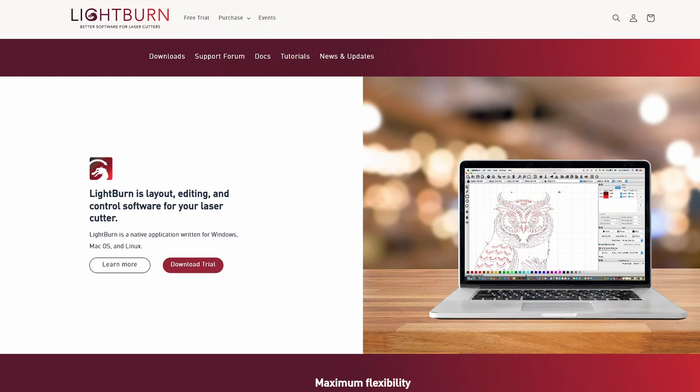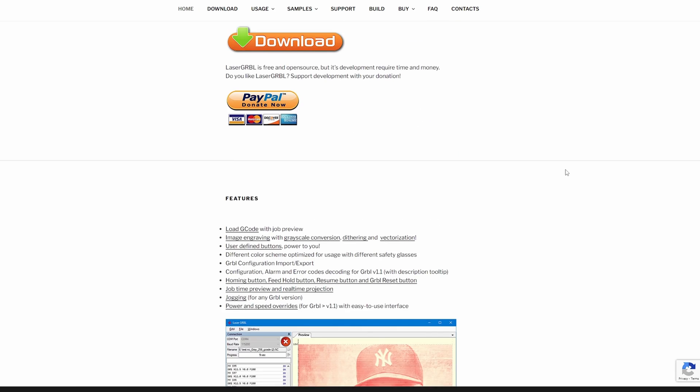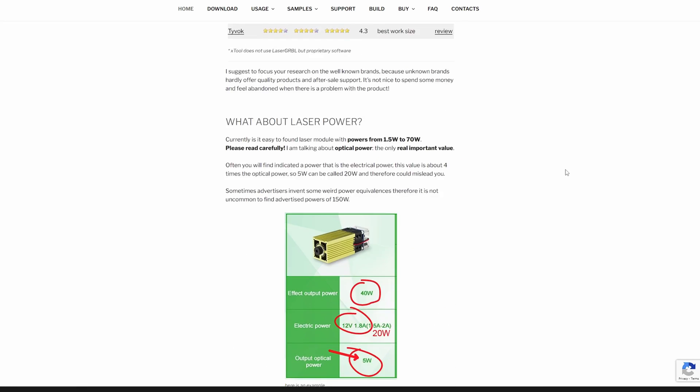I would have liked to have seen the full software come included with the machine, but it's not, so this is an added expense to consider for a new user — unless you are happy to use a free software alternative that has more limited features.